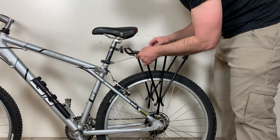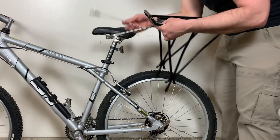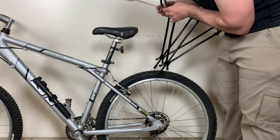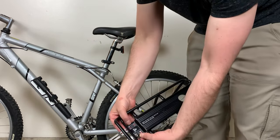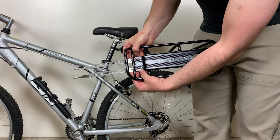First thing I'm going to do is go ahead and loosely attach the brackets to the bike frame or the rack, and then get it into place on the bike. So we've got four screws that we are going to put on top of the rack — let's go ahead and start there.